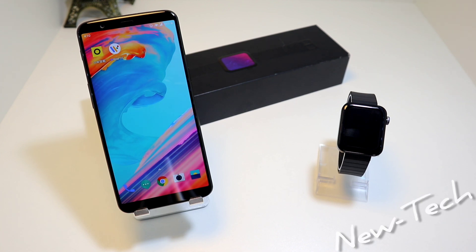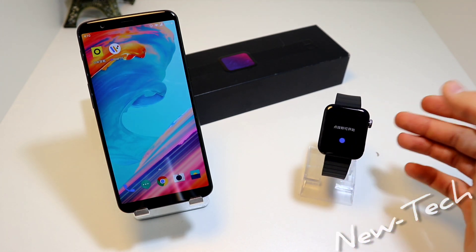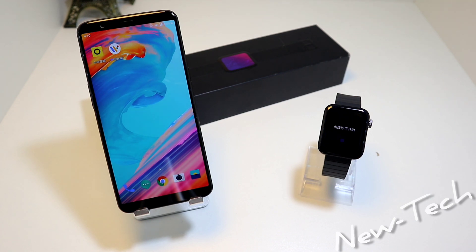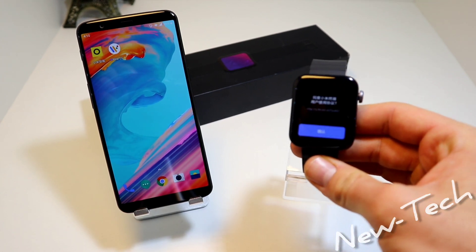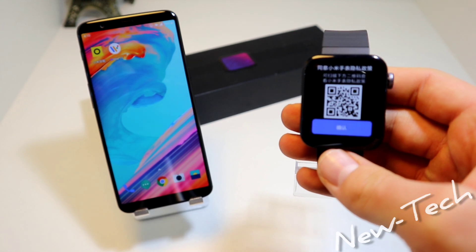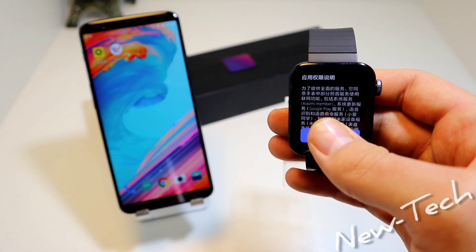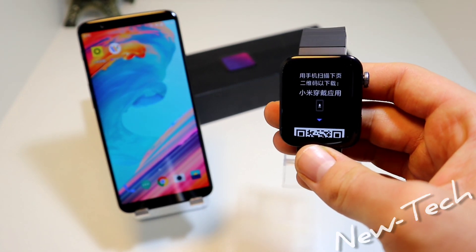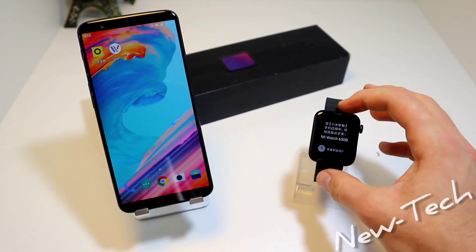We have here the app for Mi Watch, and also the Wear OS app that is required to connect with the Mi Watch. Now that we have both of these apps downloaded, we go ahead and start the watch. We have to go through the setup steps, and when you arrive at this page the Bluetooth is activated.